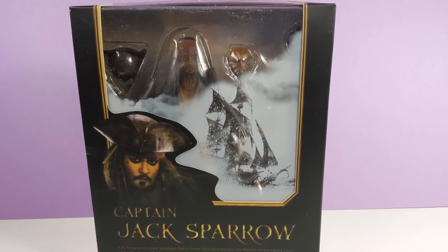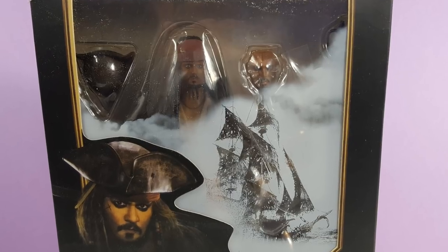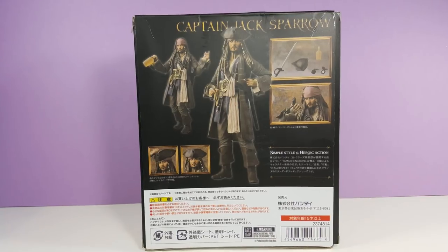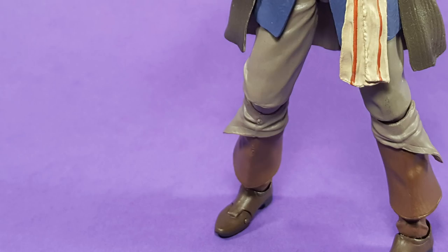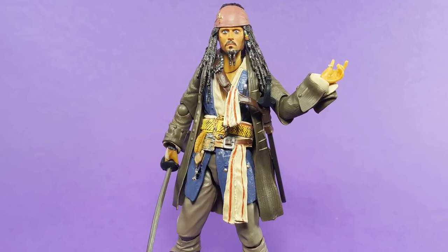Hi everyone! Today we're going to take a look at a Captain Jack Sparrow action figure I got on AliExpress. Since I paid a total of $14.06 with free shipping, I think we can all safely assume that this Jack is a knockoff, or a bootleg, of the original version by S.H. Figuarts, which sells for over $70.